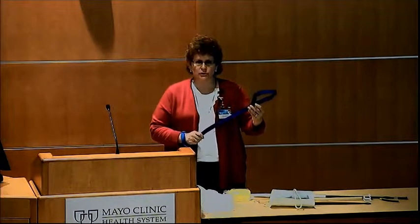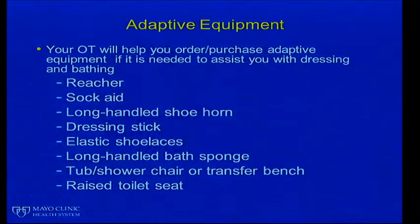The long-handled bath sponge is an option for washing your lower legs and feet when you're struggling to reach those areas. You can also use it for your back or any other hard-to-reach area, but the primary reason we show it is for your lower legs and feet. I also have one other item — a leg lifter. This can help you lift and move your leg when you can't do it yourself. Simply put it over your foot and use your arm power to lift and move your leg in and out of the bed, in and out of the car, or wherever you're having trouble. This does not substitute for your physical therapy exercises.